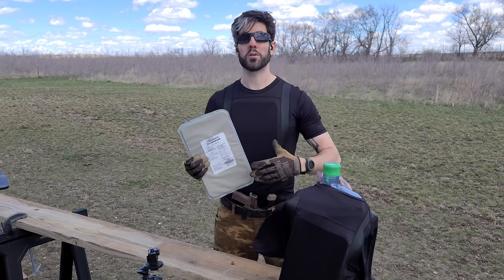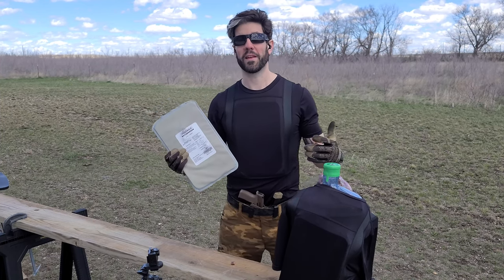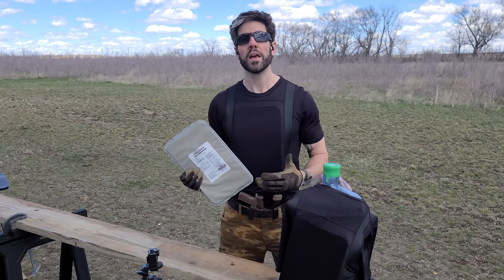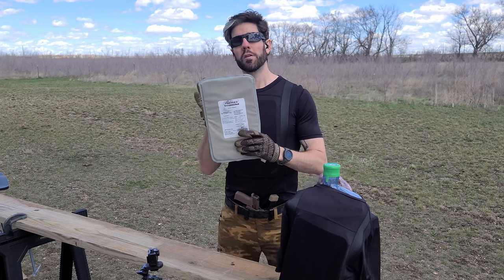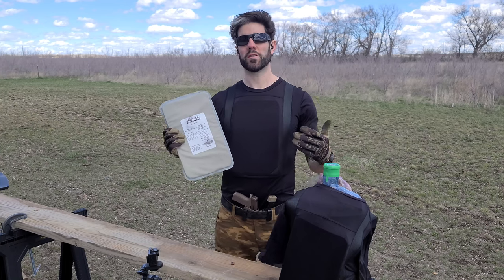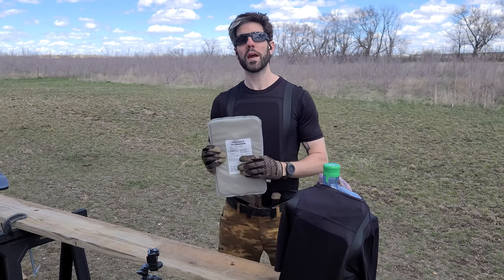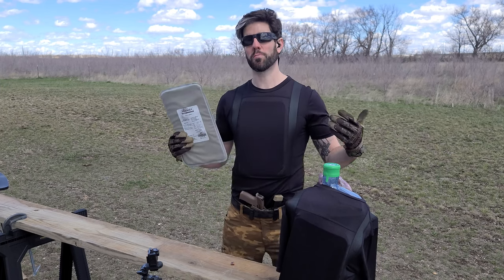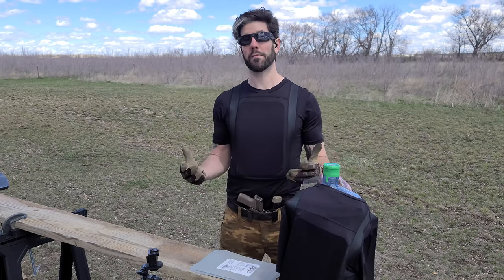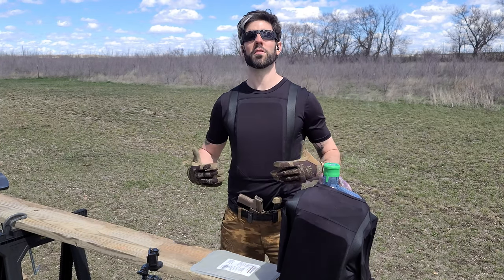Especially in a dangerous situation — maybe you're in the city, maybe you're in an urban environment during civil unrest — and you don't want to be overtly tactical or overtly armored. This is a good option. There are a lot of benefits to having body armor, not just in the sense of being tactical with a plate carrier and being all kitted out. Sometimes it's just nice to have a little additional protection. Especially if you live somewhere where maybe you can't carry a firearm — at least you know you have some level of defense.